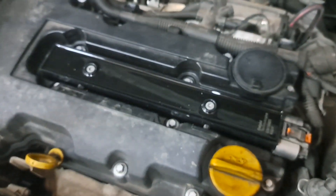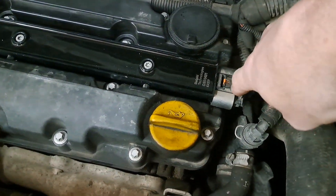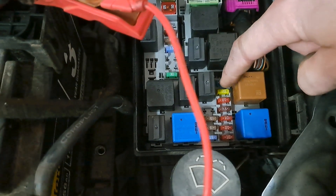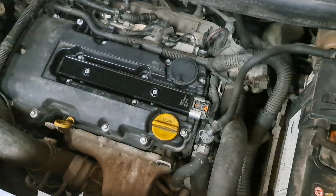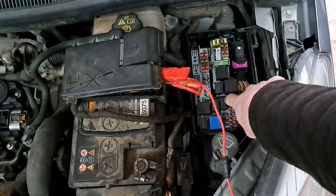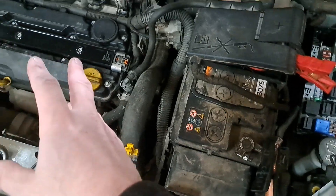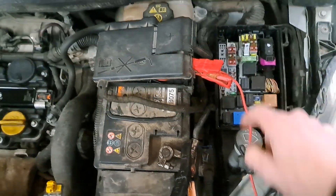Being a Vauxhall, and them not being prone for coil packs at all, I thought I'd unplug the coil pack — which I did. Pulled the fuse, put a new one in, cranked it. Obviously it didn't start because the coil pack's not plugged in, but it didn't blow the fuse either. Plugged the old coil pack back in, cranked it, and it actually fired for about three revolutions.